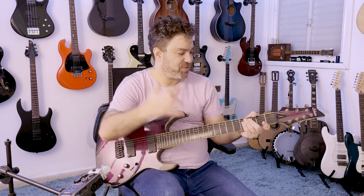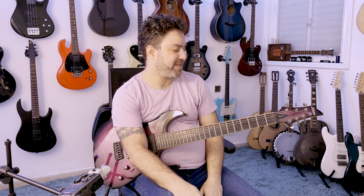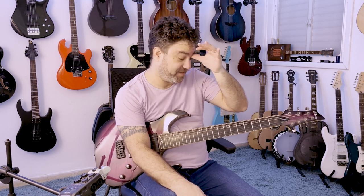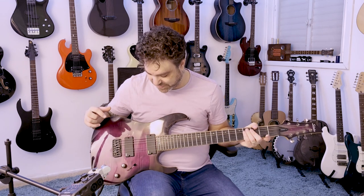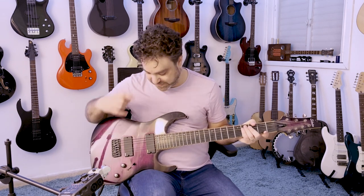Awesome guitar! Just relaying my thoughts. I thought it would be a nice experiment to try a truly new experience for me right on camera, just to show you in case you were thinking about buying a 7-string guitar and wondering how it would feel. You get used to it really really quickly.